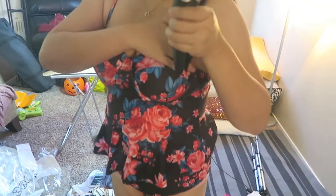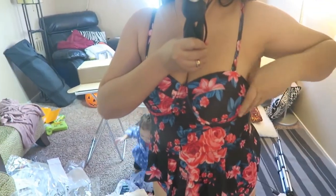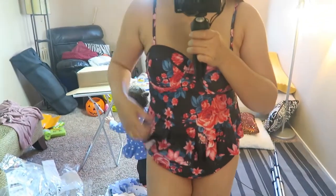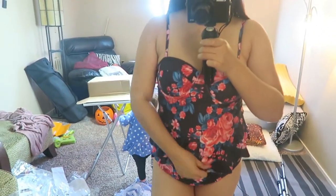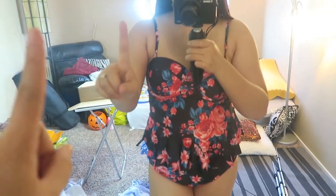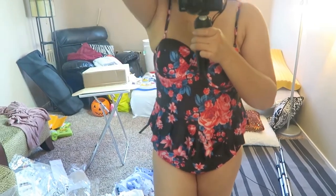I did the review about this and they said to go size up because around the booby area is a little too tight, and that is true. This one is a little bit tight on my booby area, but it is perfect for me. I could get away with that, not too tight to me, just a little tight. So go size up. I'm size large but I went size extra large on this one, and I really like this.